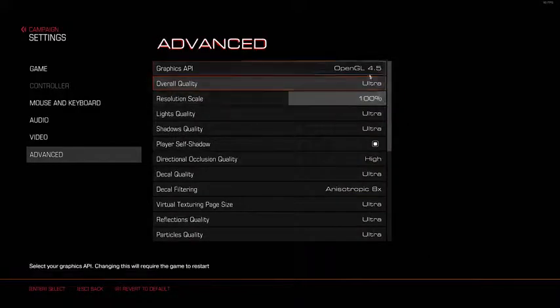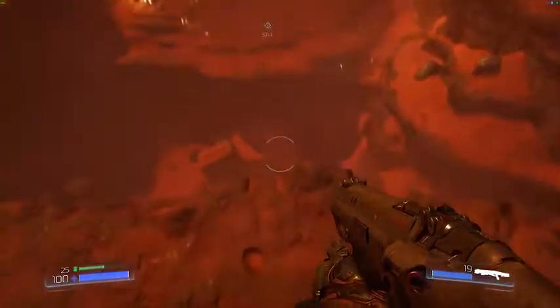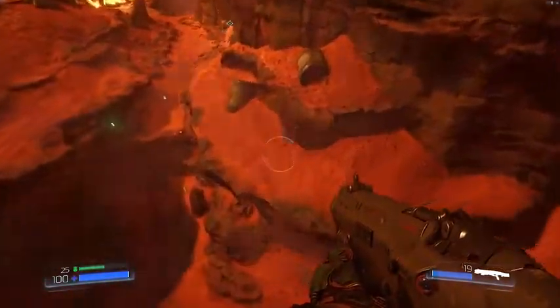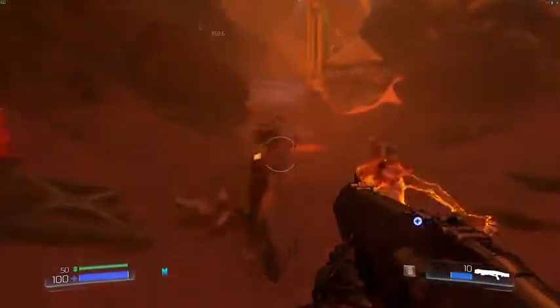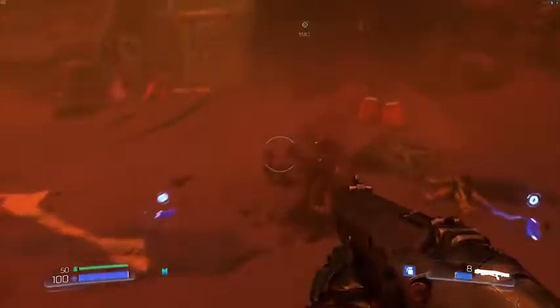Next up we have DOOM, and of course playing on all ultra, this game is very detailed with a lot of gore and it's fast paced. Overall my FPS stays at 60 and it's super smooth — nothing is laggy especially when I'm constantly fighting, shooting, and punching at enemies. This is a fast paced game and the graphics and performance on this PC do not hold you down.